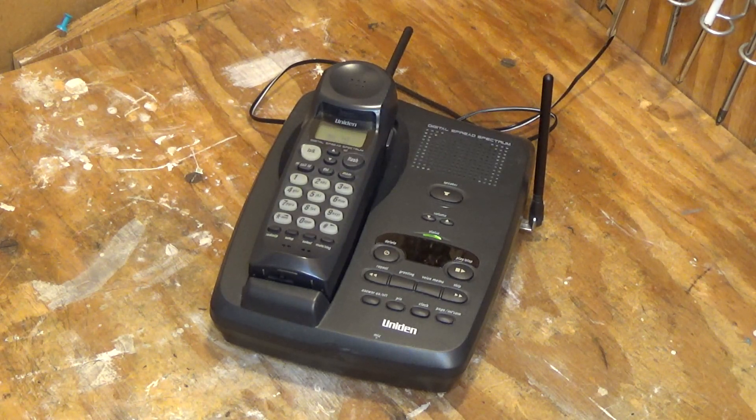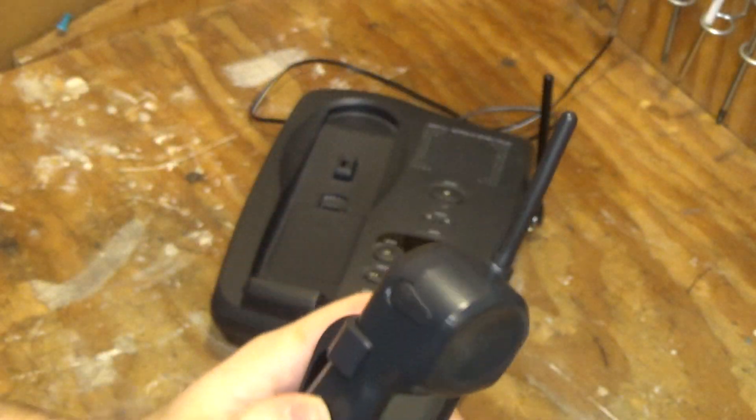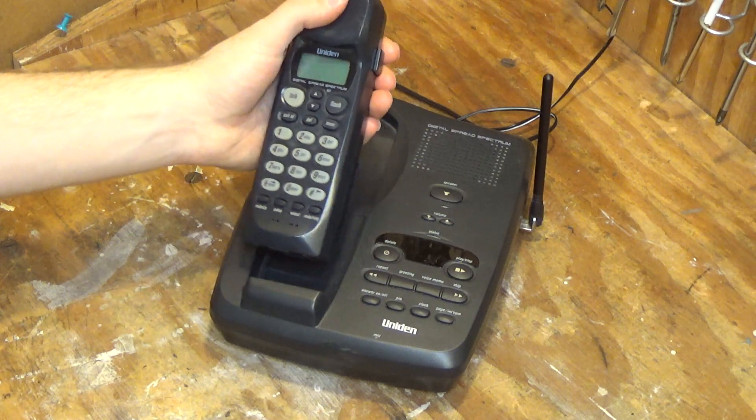Hello viewers, today we are going to be doing the initial checkout on a Uniden 900MHz digital spread spectrum telephone. Let's look at the information tag — model EXS9960. Kind of an odd model; I don't see too many of these around.